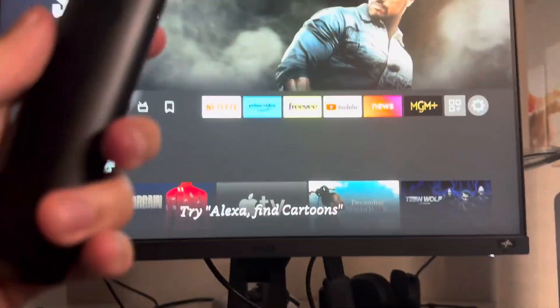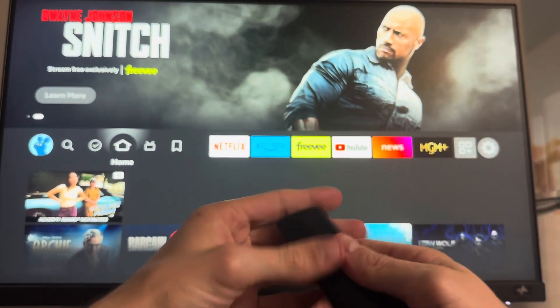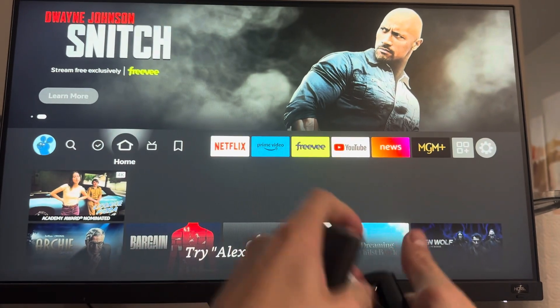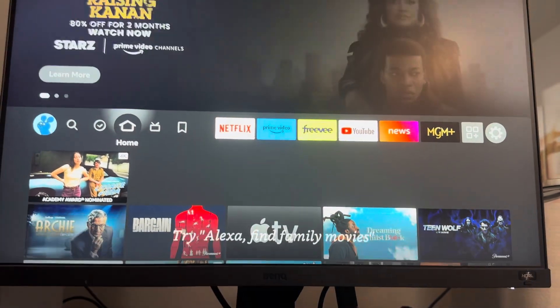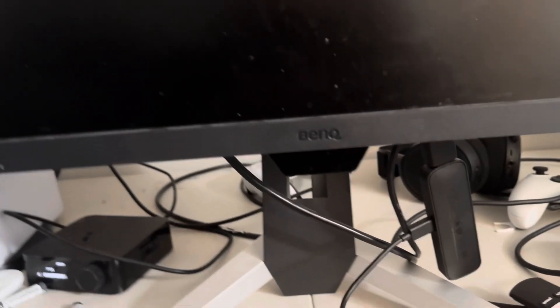Just take out all of the batteries. My batteries are really low on power, but yeah — you just want to take the batteries out like this. Then what you want to do is unplug the Fire Stick from your TV and just turn it off. Wait a couple seconds, just like unplug it, which does a full reset. Then plug it back in.